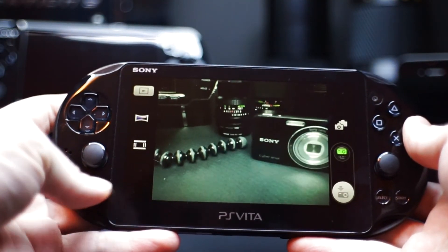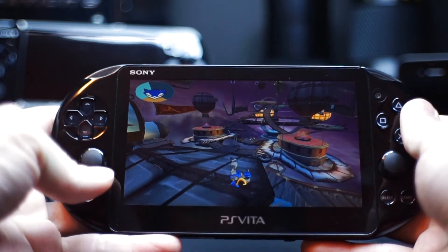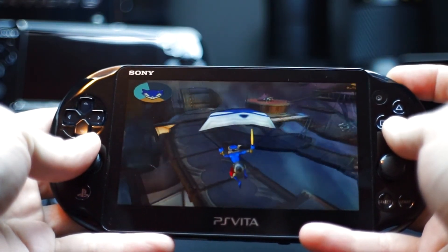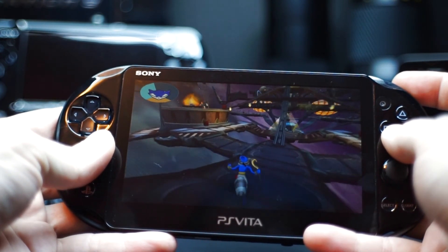I personally love the PS Vita, but like the PSP, I'll keep it for the games and probably forget about the cameras even being there again. Do you think cameras on game consoles are important? Leave a comment down below, and until next time, thanks for watching.